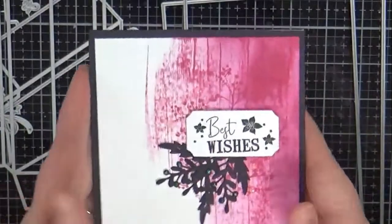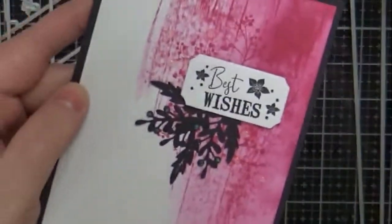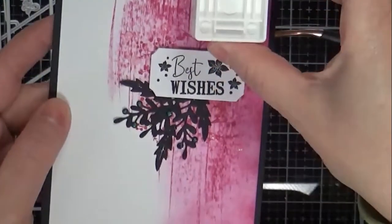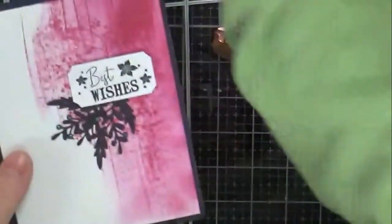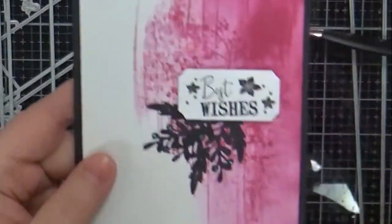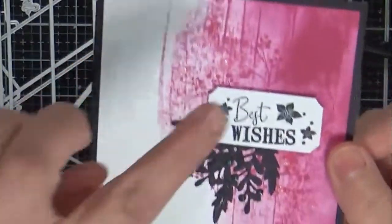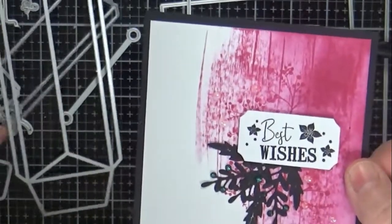Then I wanted to use some of the gray inks you get in the kit, so I did a few ink techniques. With my white panel, I blended with a blending brush, then took my ink pad and swooshed it down, getting shorter and shorter — so it's got a sort of gradient look. Then I took that same ink, took the stamp from the stamp set that comes in your kit, and stamped that on the background. I also took the Best Wishes stamp, stamped that, and cut it out with the die that comes with it.